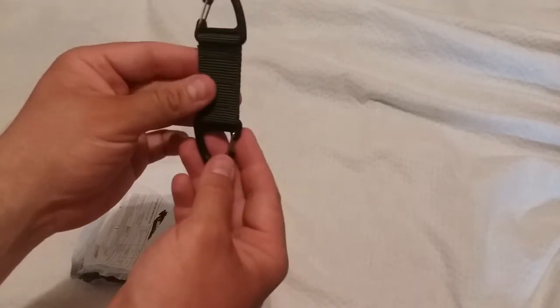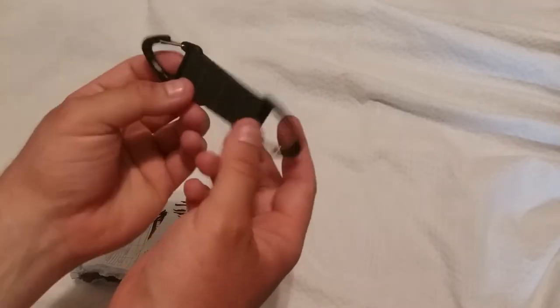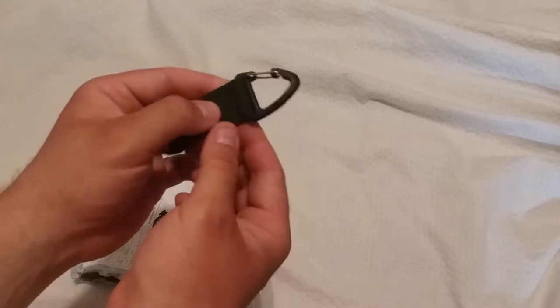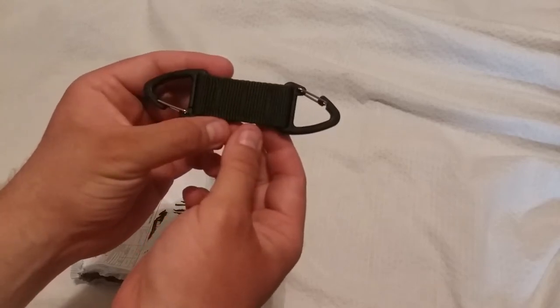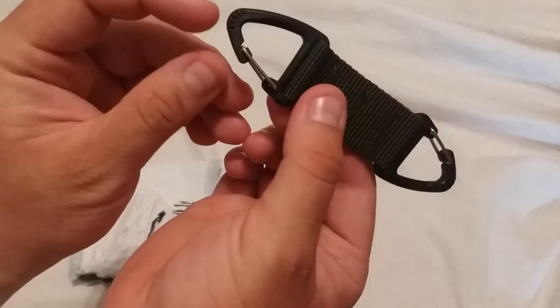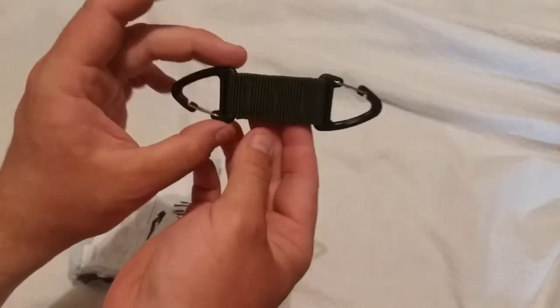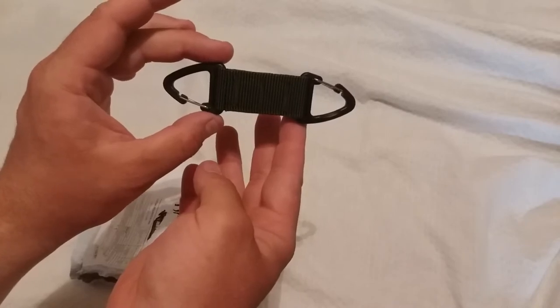This was I believe 95 cents — either 95 or 91 cents; if not I'll write it below. Well worth it. If you'd like to buy one, I bought it on AliExpress.com and I'll provide the link in the description. I don't really know what these little ridges are for — maybe just style — but it's a pretty good little device. Thanks for watching.